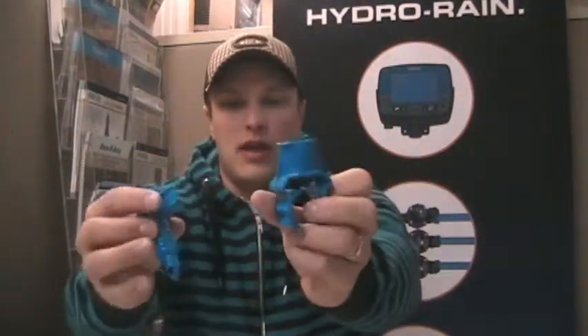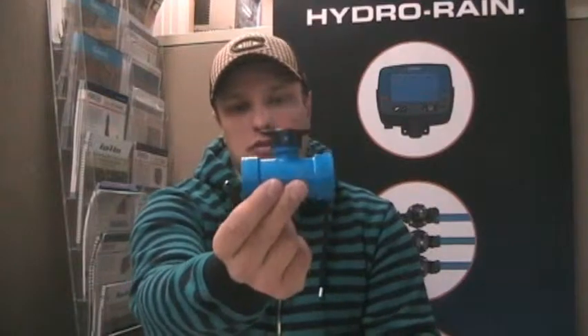Another option that they've got that a lot of contractors are actually liking quite a bit — and as a homeowner you might see the benefits of this as well — is what they call the BlueLock Nitro Saddle and the Tap.